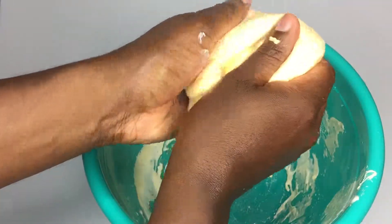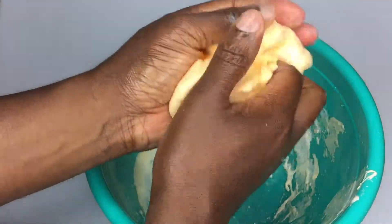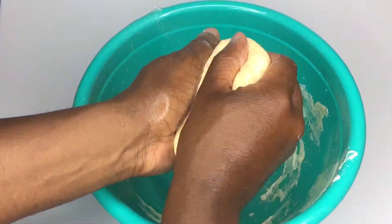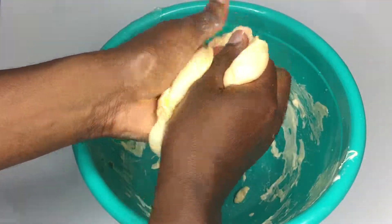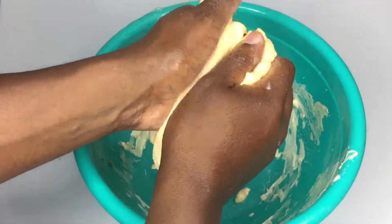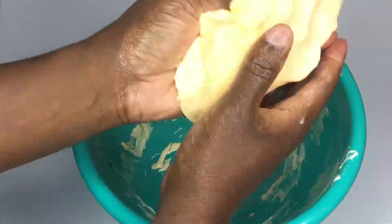It has this kind of sheeny, slippery texture — really interesting and really fun to play around with. Let's make sure we get this nice and mixed in and see if we can get some of the other pieces of foam to stick in here. It's really slimy, but if you give it a good press and push the pieces together, it kneads together well. I think we're going to have a good result here.